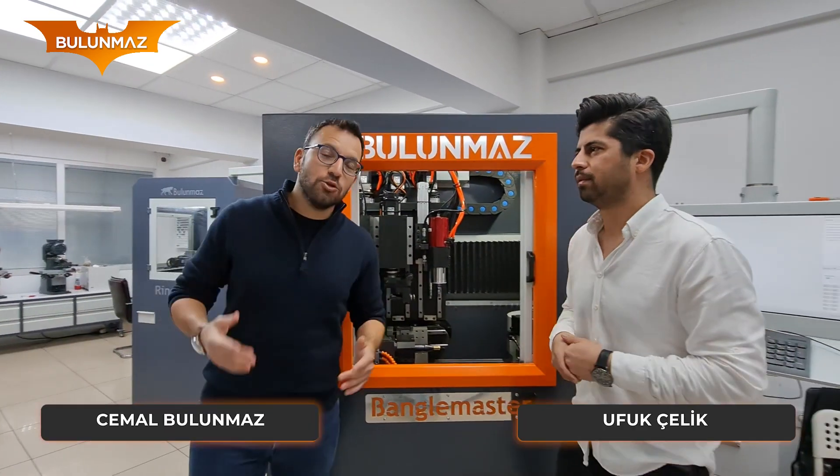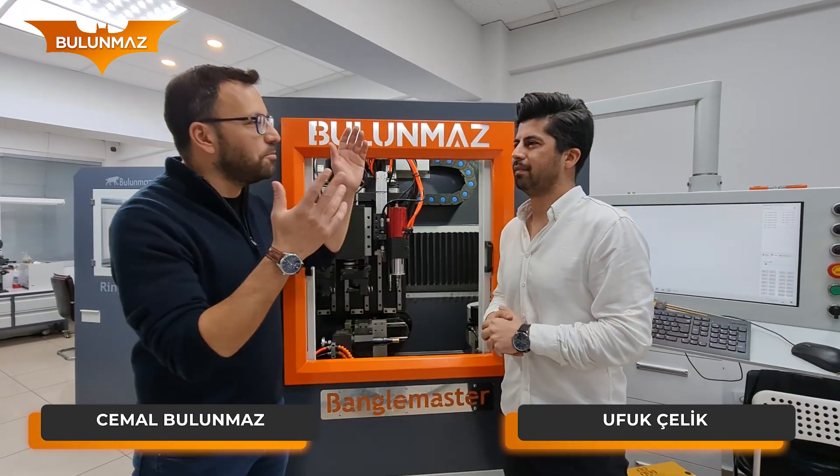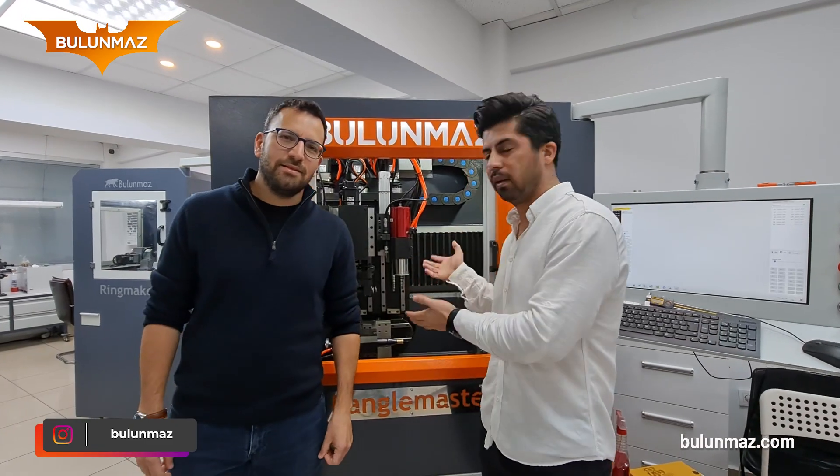Hi everyone, welcome to Bulunmaz YouTube channel. We are with our Master Technician Ufuk and he's going to show an incredible model today. Today we are making a very interesting model with Bengal Master.